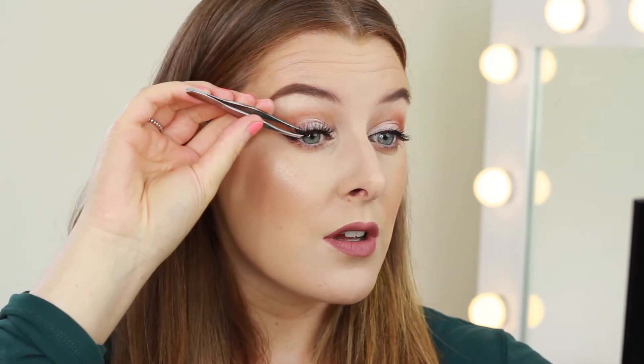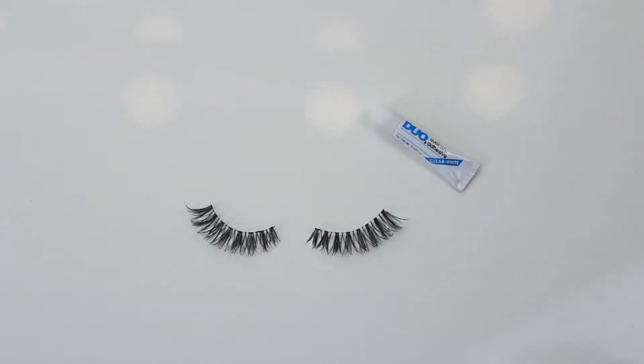My third tip is to always measure the eyelash against your eye to make sure it fits before you apply them. Once I've removed my eyelash from the packet, before I apply any glue I'll always measure them against my eye first. I position the inner corner where I would want it and where it's comfortable. I don't need to trim these today, but if I did you would always trim from the outer corner — I'd just quickly trim any excess with some small nail scissors.